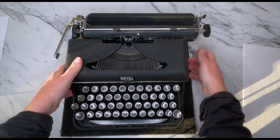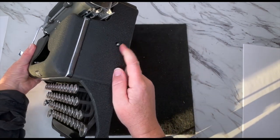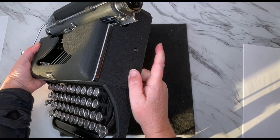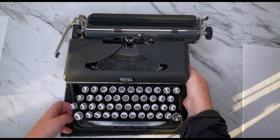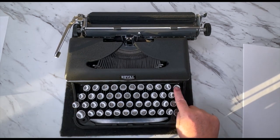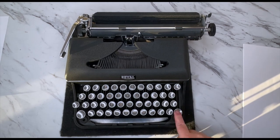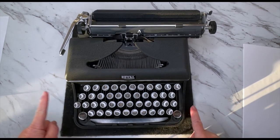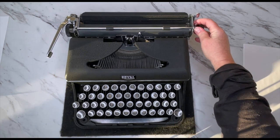I'll flip it up so you can see it on this side. Here it is sticking out — press it and it reverses. So that is your ribbon reversal. Here is the backspace. You've got your shift and your shift lock, and that's all there is to this typewriter.